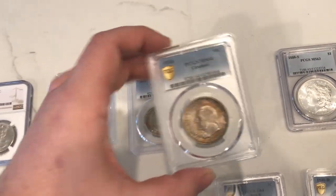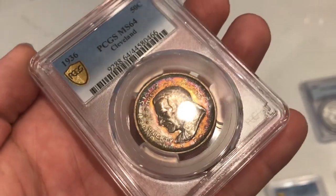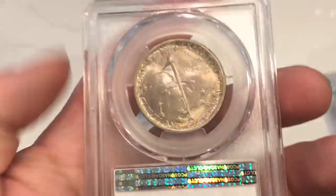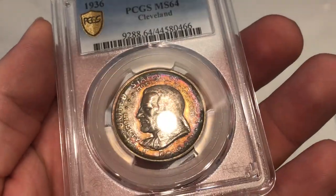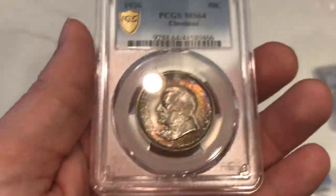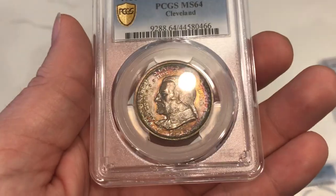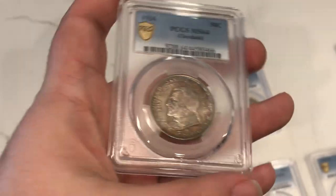Here's one more coin from West Coast Varieties that I might want to keep: a 1936 Cleveland commemorative half dollar. Just look at the toning on the obverse — I don't see too many with toning like this. It probably came from a board where it was stored for a few years. We've been trying to assemble a toned, beautiful, and affordable commemorative set, and this one I didn't have to pay too much for. Instagram is a great place to find pieces like this.